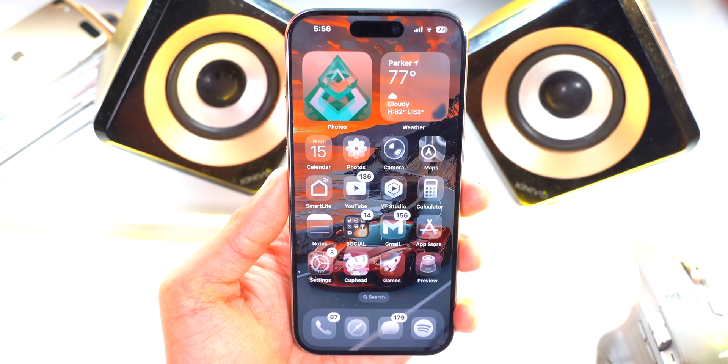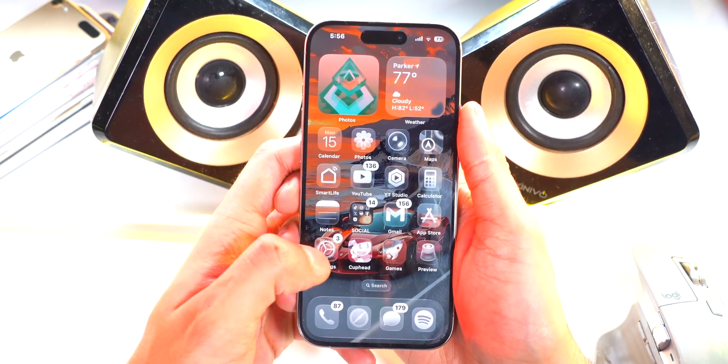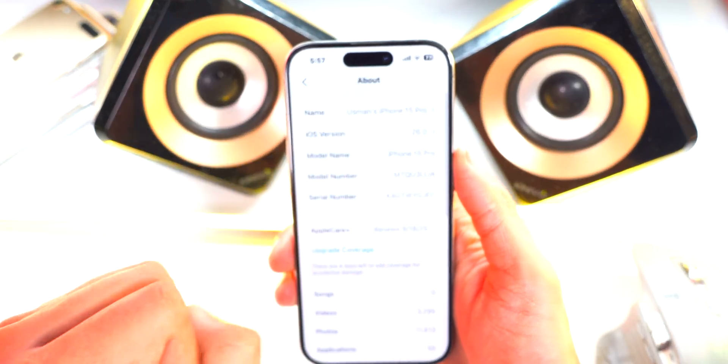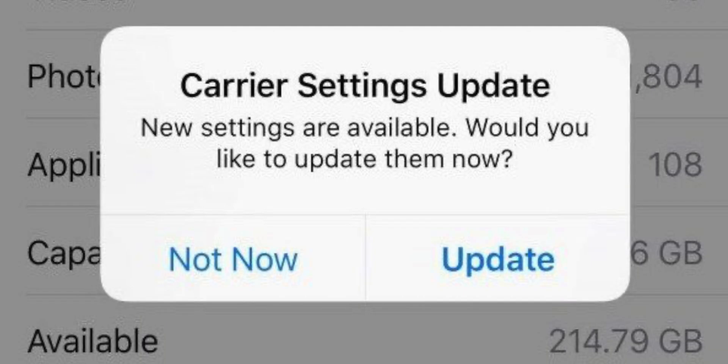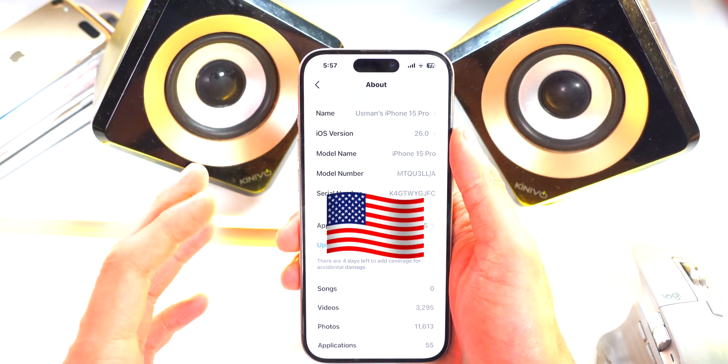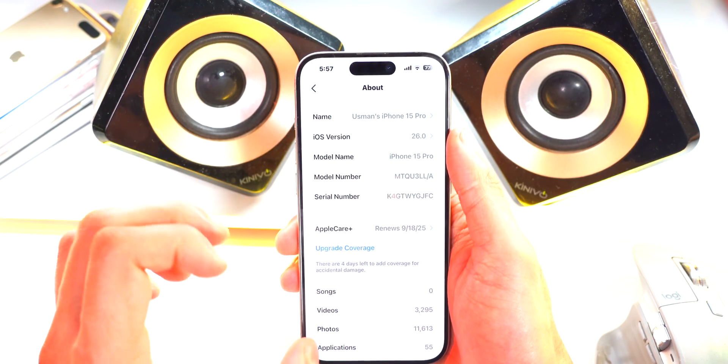Now that we have all the updates out of the way, head over to Settings, General, and tap on About. If you get a prompt for a carrier update, make sure to tap it to update your carrier settings so your connection works to the best of its abilities. Chances are if you're in the United States, it will have updated automatically.